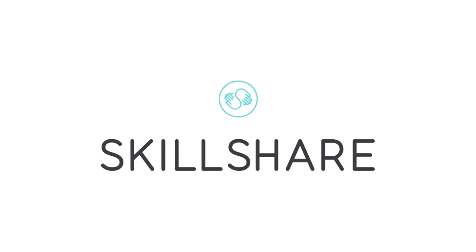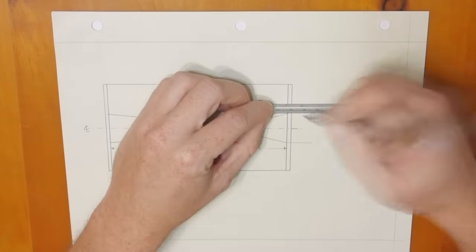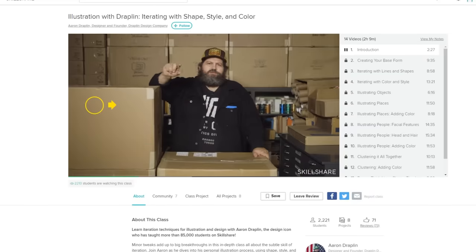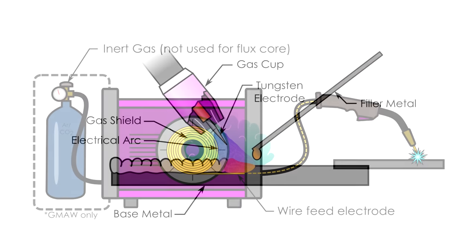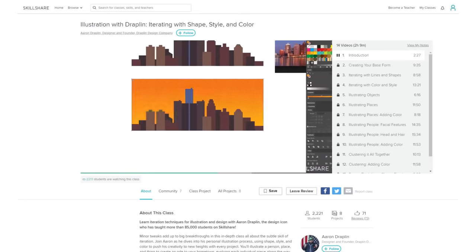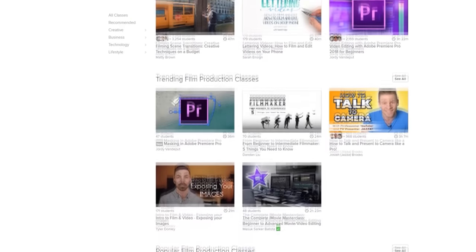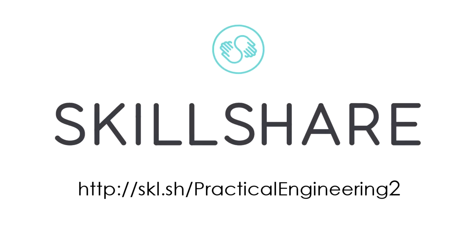Thanks to Skillshare for sponsoring this video. Just about every step of producing a video for this channel is something I learned to do through online tutorials and videos, and we all know how varied the quality of that content can be. Skillshare allows you to learn new skills from experts in their fields, producing high-quality classes like this one from world-famous graphic designer Aaron Draplin. I make a lot of technical illustrations on Practical Engineering to communicate complex topics, so learning new tips and tricks from someone like Aaron is so valuable. If you're trying to learn a new skill or improve on an existing one, click on the link in the description below to start learning with Skillshare. The first thousand people to sign up will get their first two months free.